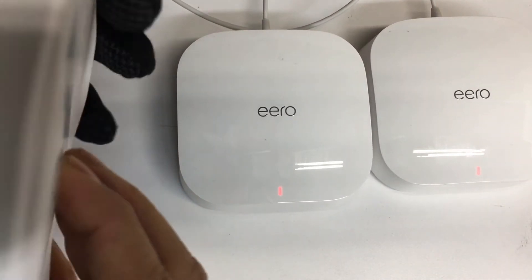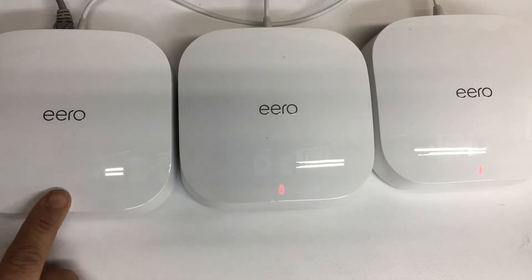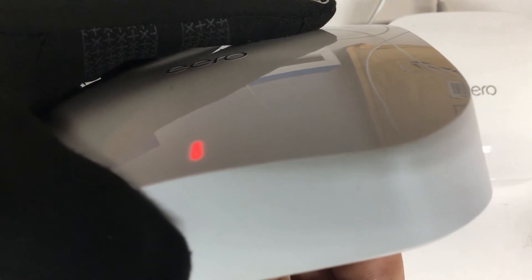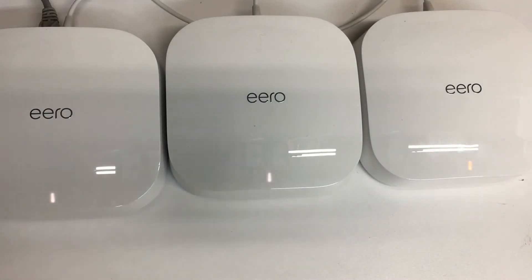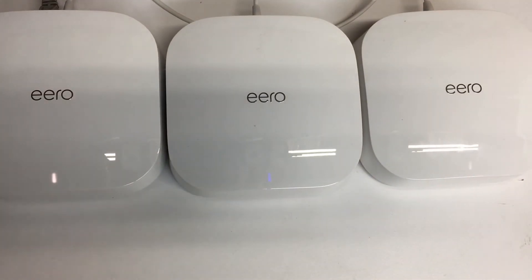Let me try holding it down again for 15 seconds — nothing so far on this one. Let me try pressing the buttons on the others. This one turned blue.